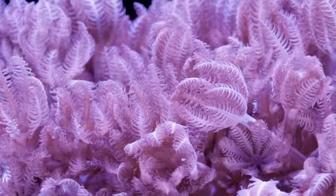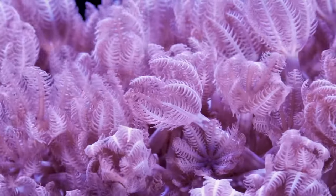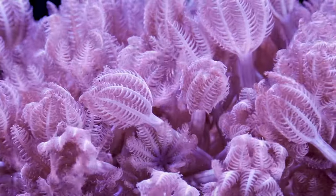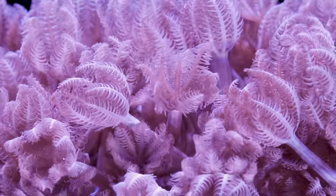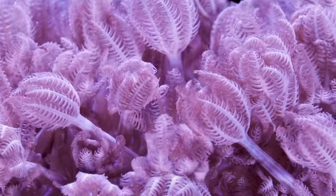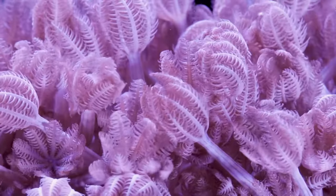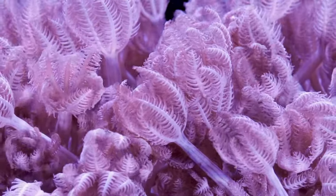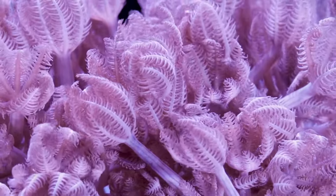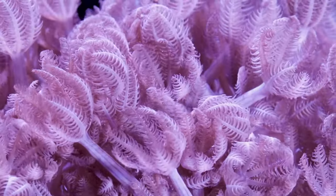When it comes to Pulsing Xenia, the growth rate is what makes it so controversial. If you take a frag and put it on your main rock structure, given enough time this coral will eventually take over that entire rock structure — I've seen photos online of large aquariums that are just all Pulsing Xenia. There are ways to deal with this. Many people place it on their main rock structure and strategically surround it with corals that have a strong sting, like a Dipastria, to hold it at bay and only let it grow so far.